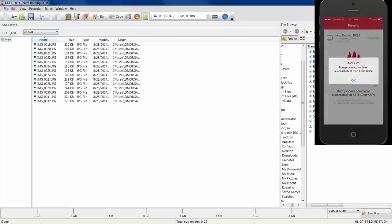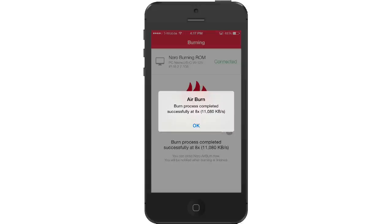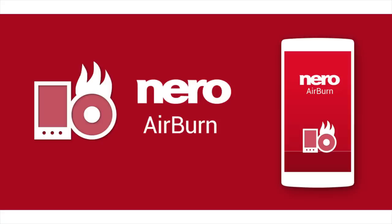Take the disk and give it away, put it on your shelf, or directly enjoy it with family and friends. Burn over the air with Nero Airburn just by making use of your mobile device, your Wi-Fi network, and powerful Nero Burning ROM on your PC.